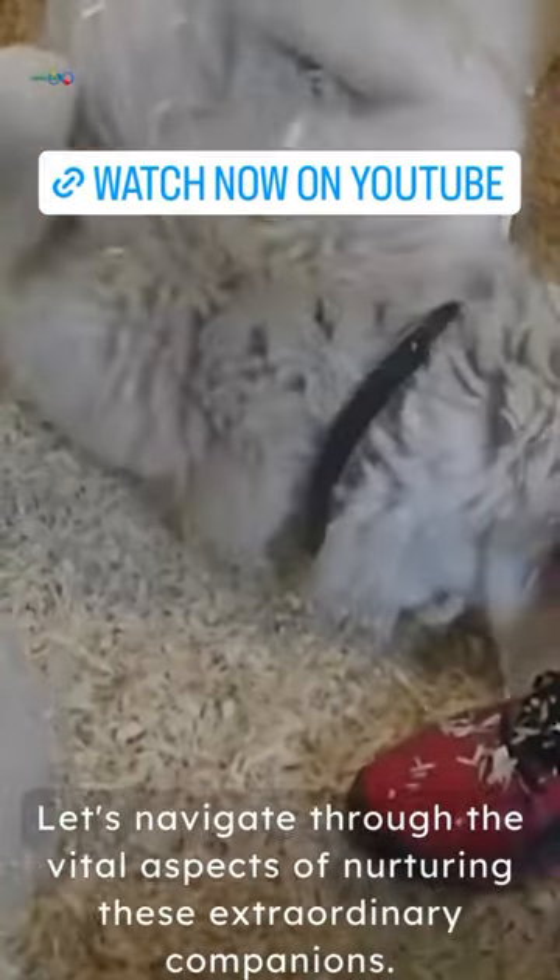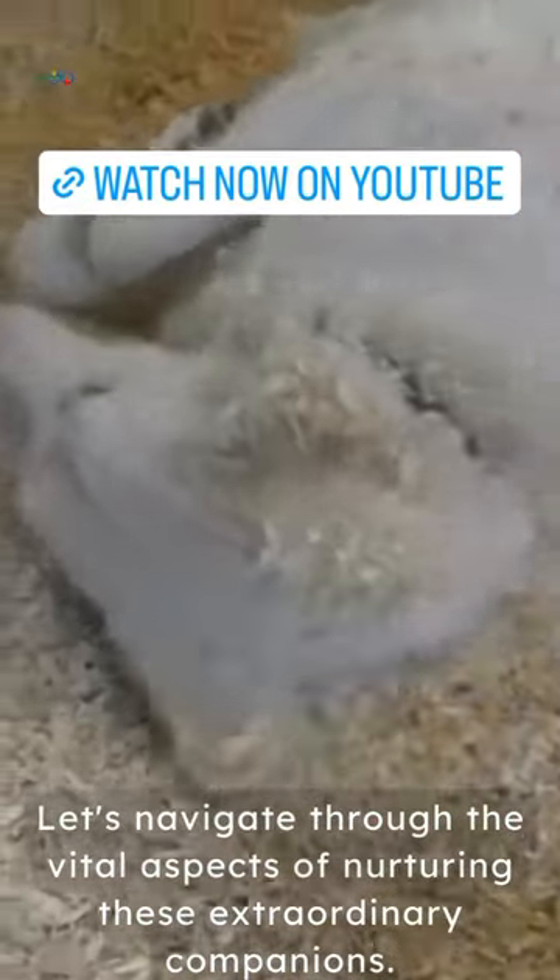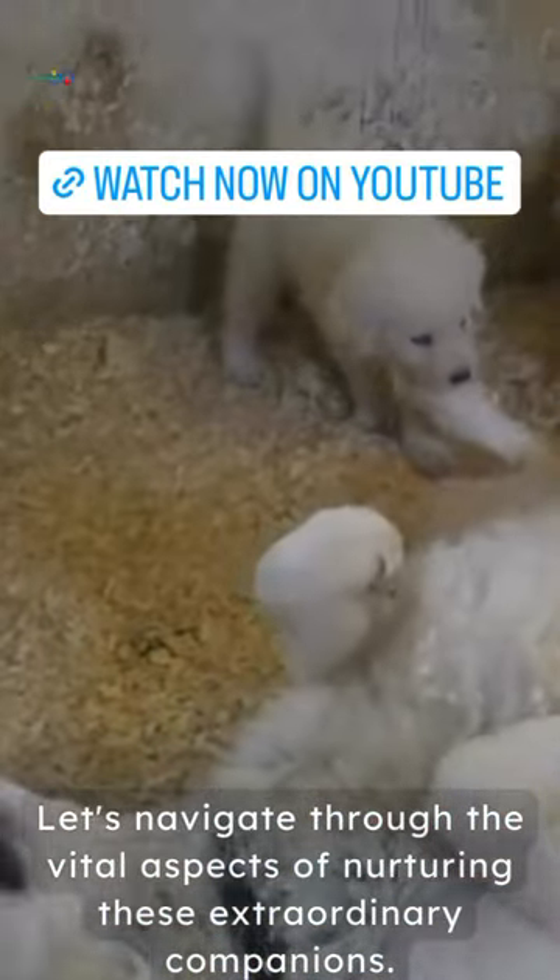Elevating your life with a Maremma-shaped puppy requires strategic contemplation. Let's navigate through the vital aspects of nurturing these extraordinary companions.